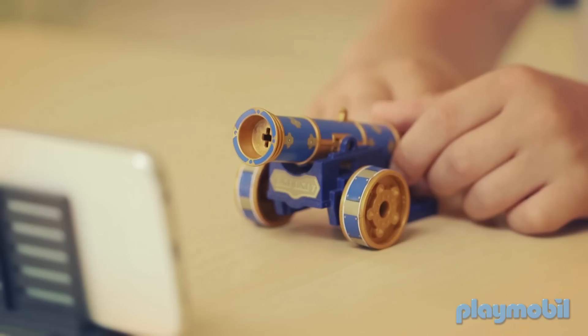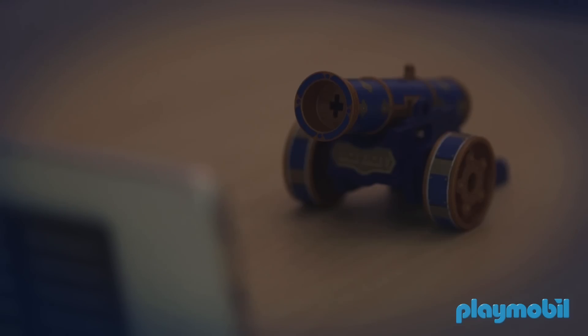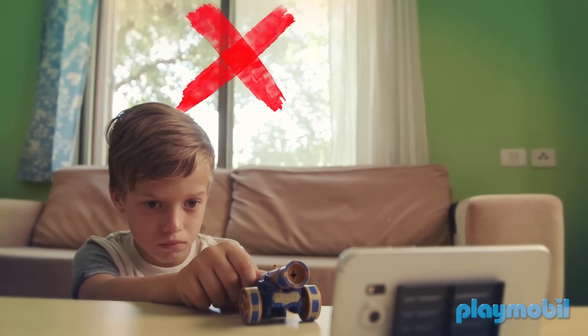Playing with the Playmobil Cannons is fun and easy. It's always best to turn on more lights in the room and avoid strong light from behind.